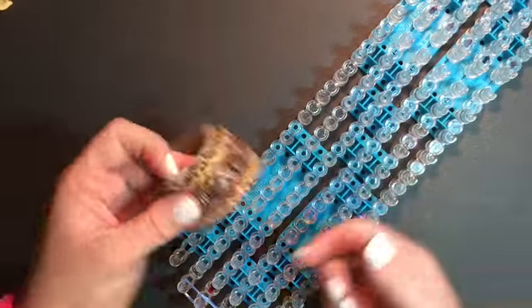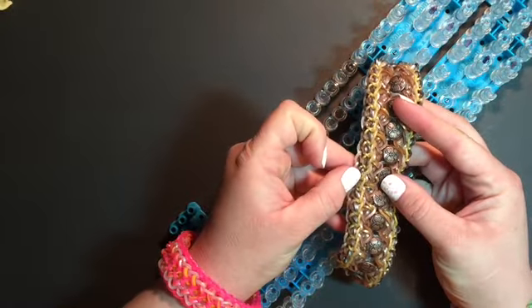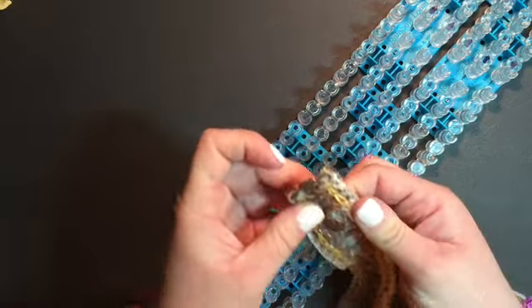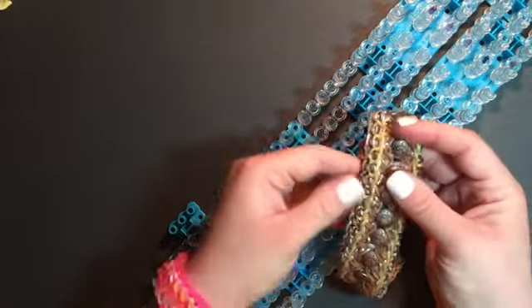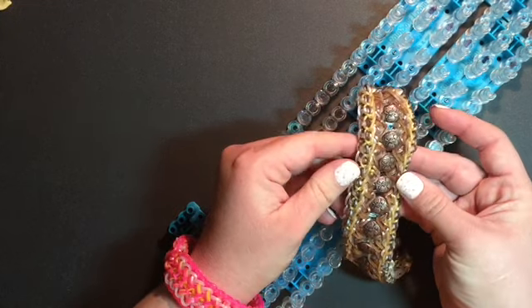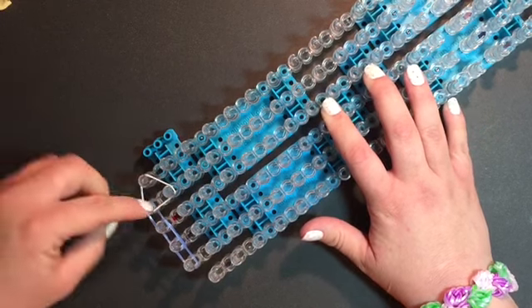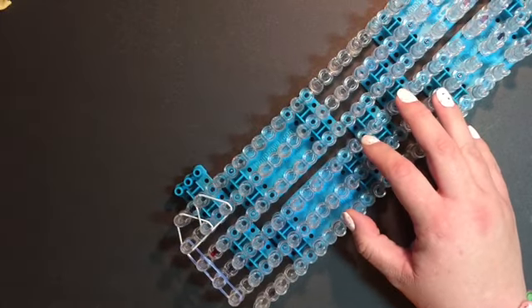Now we're getting ready to use our limited edition white frost. On the original bracelet, the equivalent was the limited edition glittery gold. Here it is on the back — it's kind of a reversible bracelet, but I really love the front and it's supposed to be worn that way. This is where the white frost will be going, where the gold limited edition is on the other version.